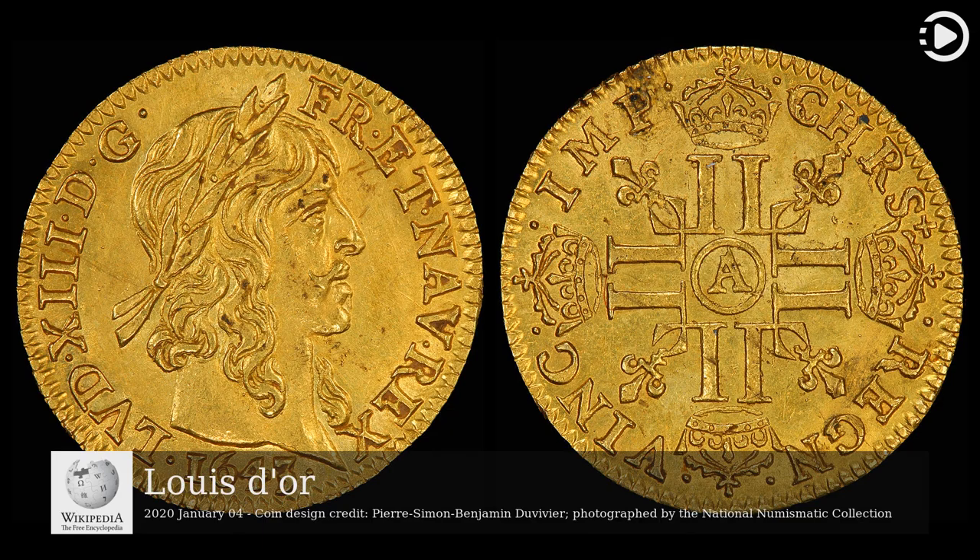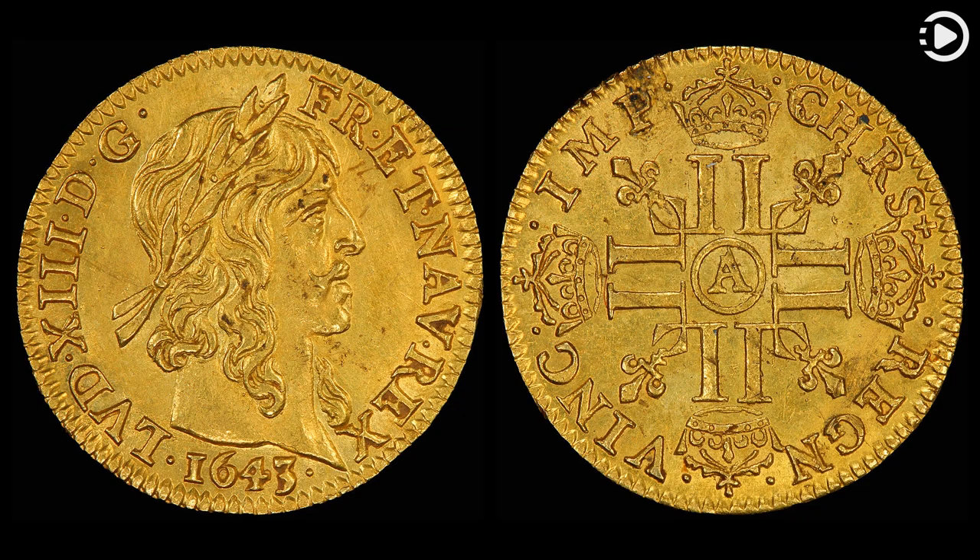A Louis d'Or is a French gold coin, first introduced by Louis XIII in 1640, featuring a depiction of the head of a King Louis on one side of the coin, from which its name derives. The coin was replaced by the French franc at the time of the Revolution and later by the similarly valued Napoleon.